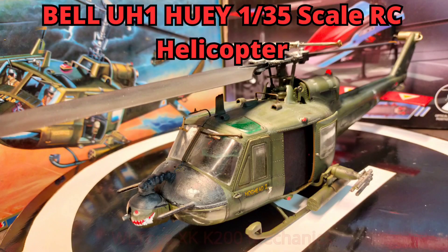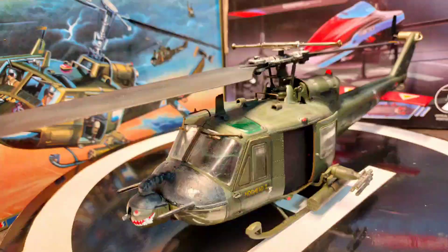Hi and welcome back to a new video on my channel. Today it's about an RC conversion of a 1 to 35 scale plastic kit of the UIC helicopter, and I'm using the mechanics of an XK K200 for this one. So sit back and have fun.